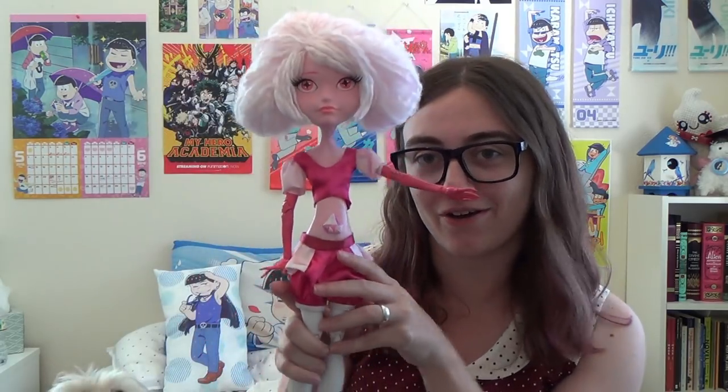Hi YouTube! It's Hannah, aka Lamp and Sea, and today I'm going to be showing you how I made a 17-inch pink diamond doll.